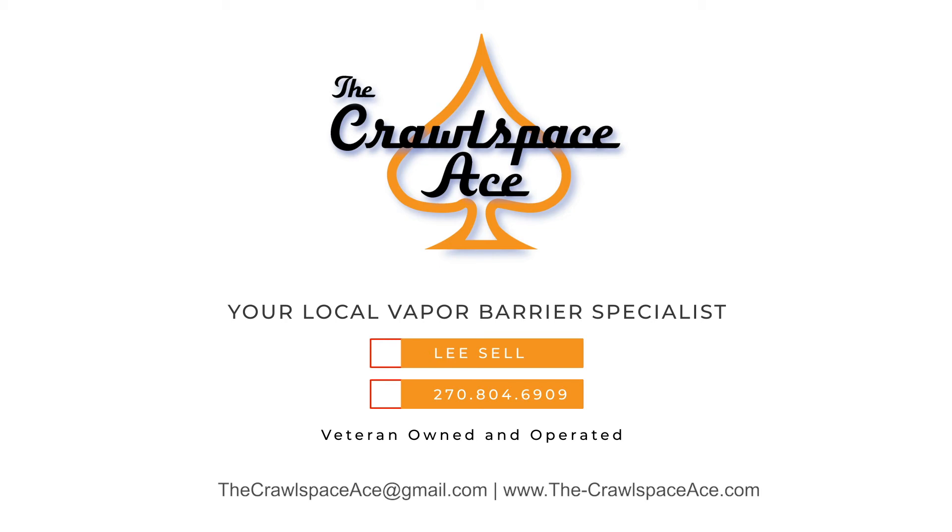I hope that answers your question on that. If you have any other questions, feel free to email me at thecrawlspaceace@gmail.com or go to our website at www.the-crawlspaceace.com and fill out a contact form. Thank you.